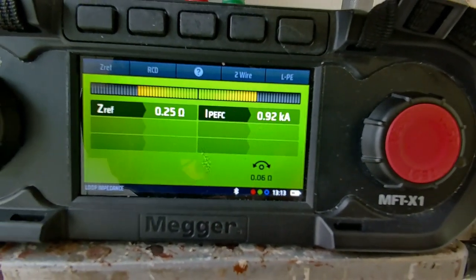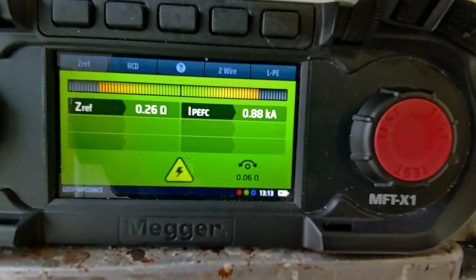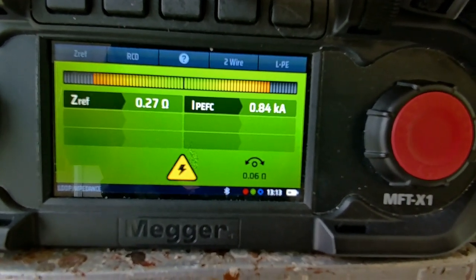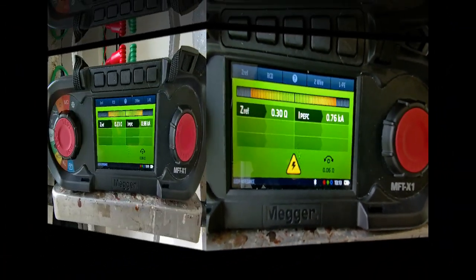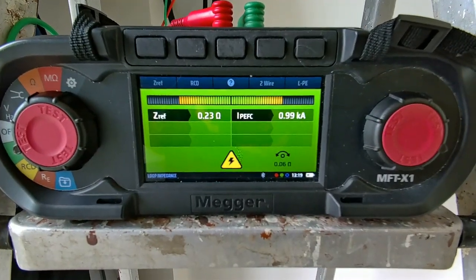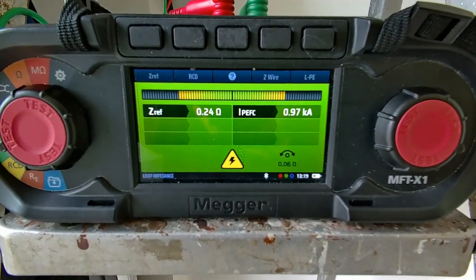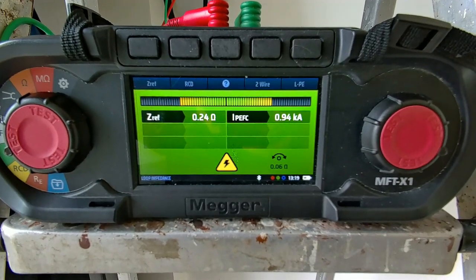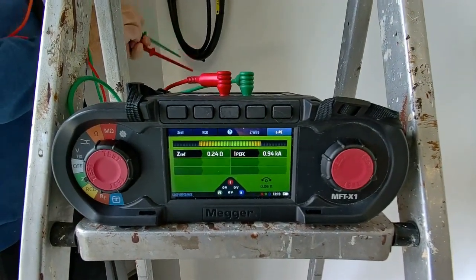But actually it's far better to get an accurate reading than a reading that's close. Let's do it properly — just got to be a little bit patient. Shouldn't take too much longer. In a minute it will just switch off and give its most accurate reading. But it's always going to be more accurate than a test instrument without that confidence meter.